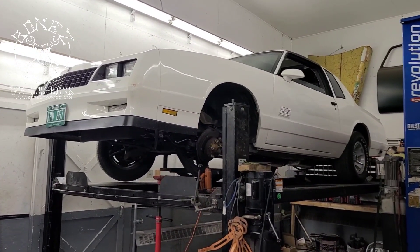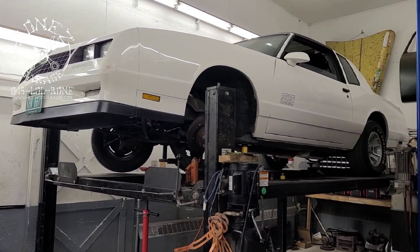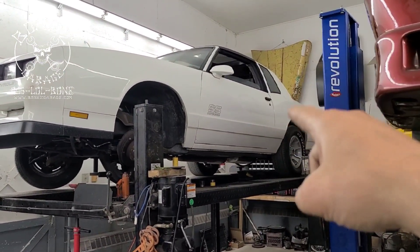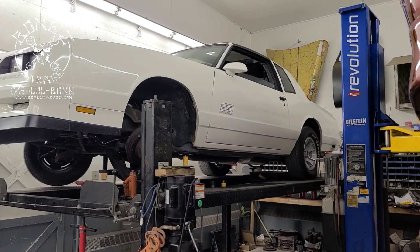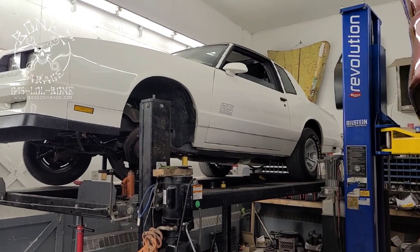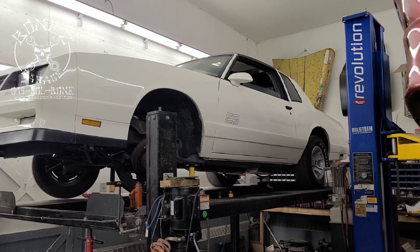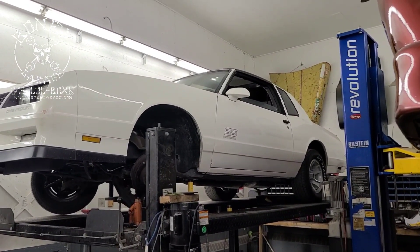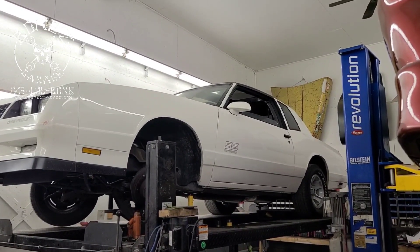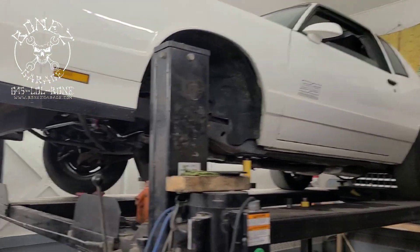Putting these lowering springs in will get that front end down so not as much air goes underneath the car and starts lifting it up. We've also already fixed his windows — both windows didn't work. We went in and fixed a bunch of wiring because somebody had really butchered up the wiring under the dash and in the doors. We fixed all the wiring, put some new pigtails in, put new switches in, and now he has two working windows!